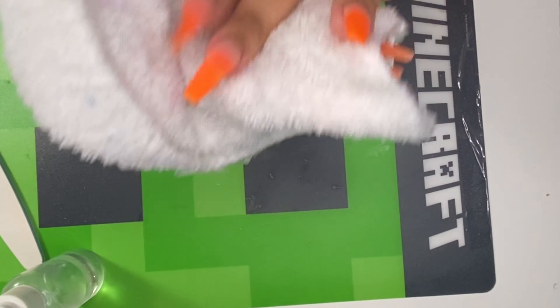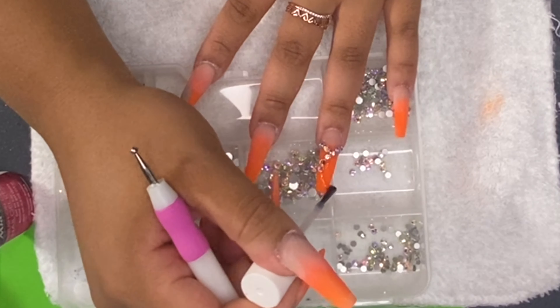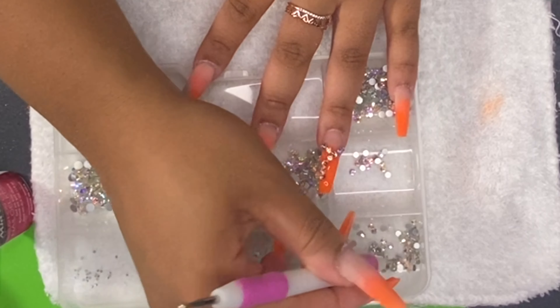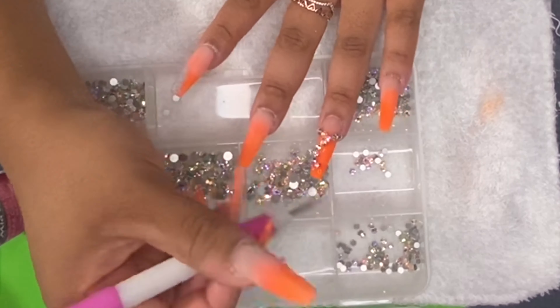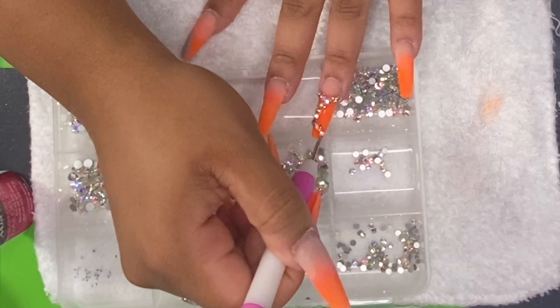To apply my rhinestones, I'm using the Mia Secret Gel Resin from Amazon. My dotting tool is from the dollar store, the rhinestones and little gems are from Amazon as well, and the little container they're in is from the dollar store. I'm also using the Mia Secret Gel Resin Activator to spray the nails after I apply the rhinestones.